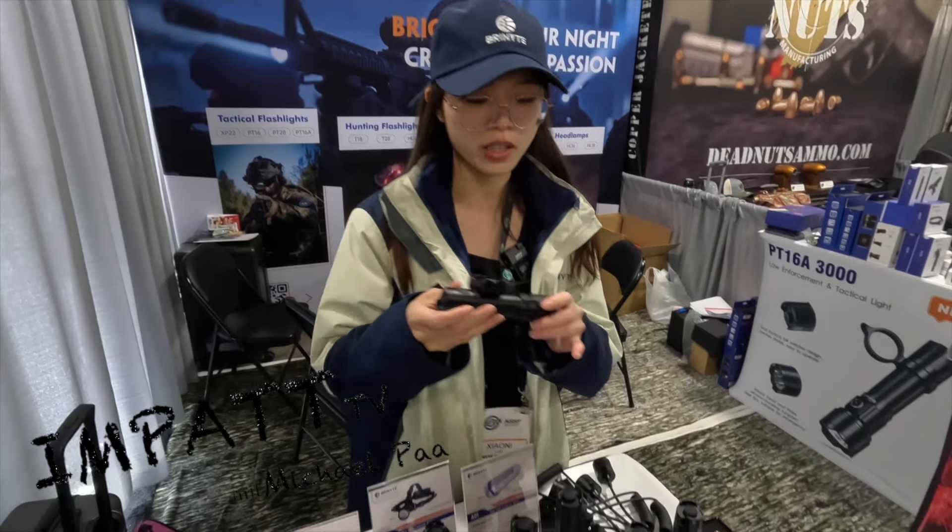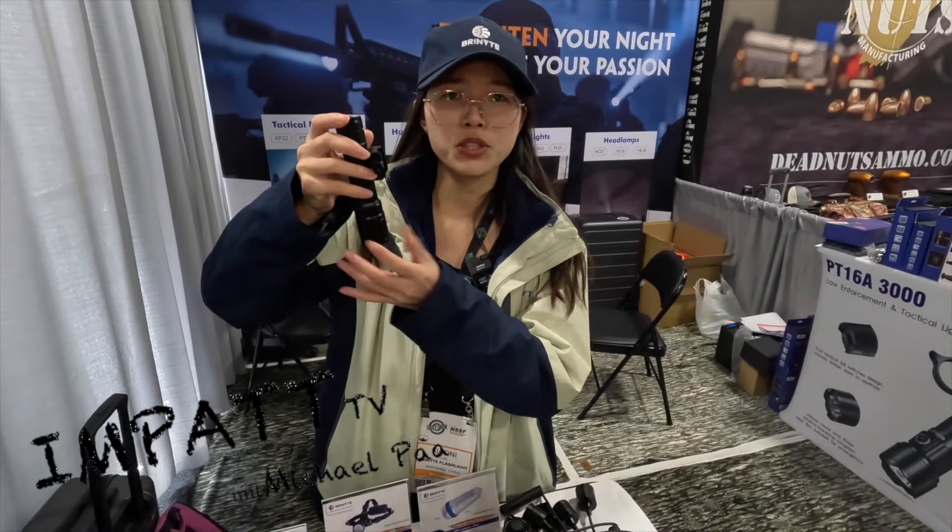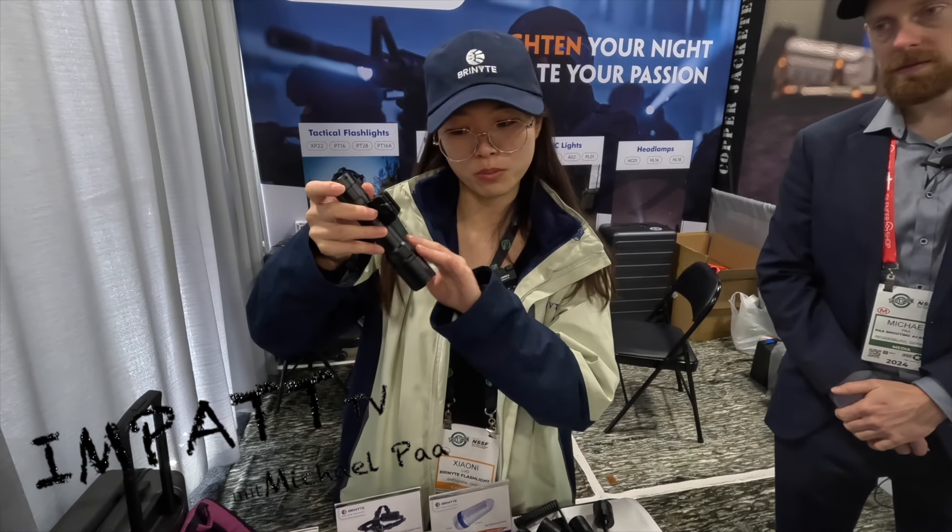We also have another one — our T30. You can check here. This light can reach 2,000 lumens, but without the zoomable function.